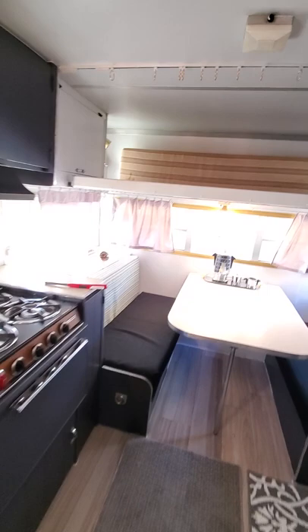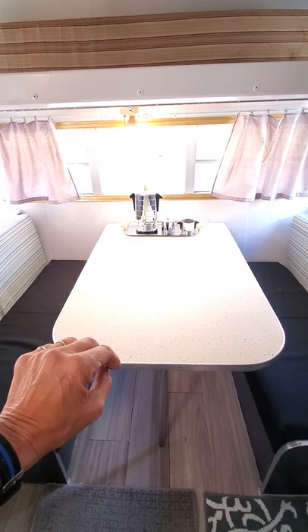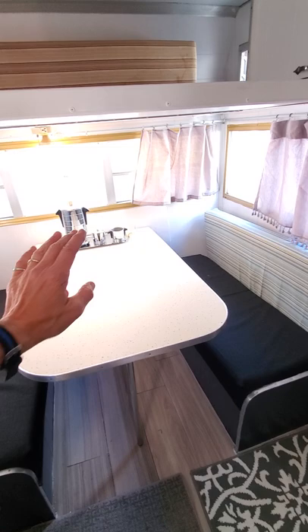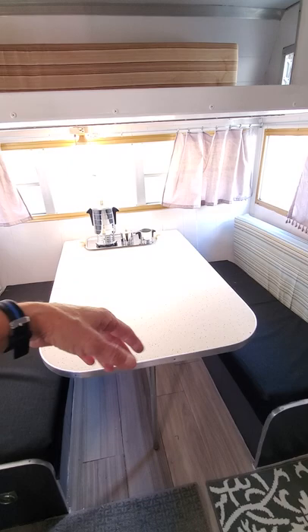About the power — you could put in a little window AC, or you could actually do a portable AC under this table and put a dryer vent in the front of the trailer for the hose, so it can circulate air from outside without needing a window unit. We also put an outlet right here, which will be nice for a TV or anything like that.